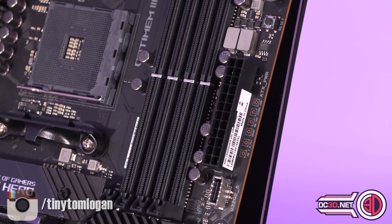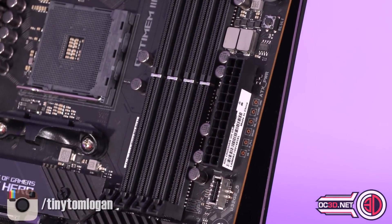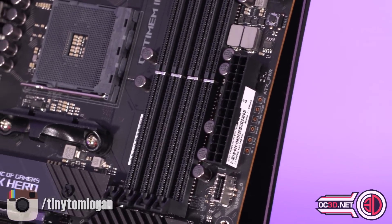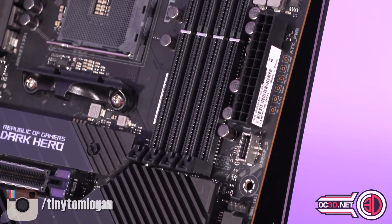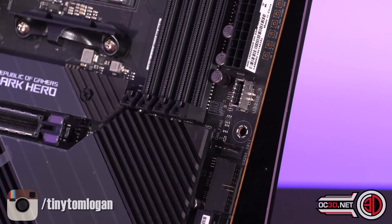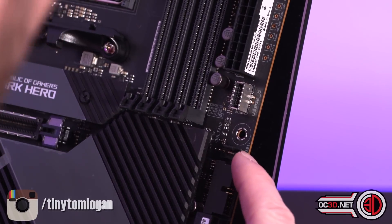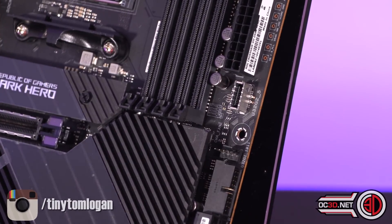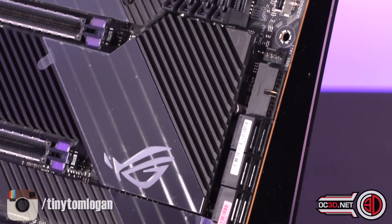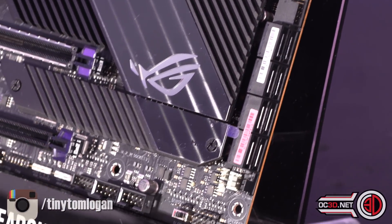You can see some voltage pin-out points here for overclockers. Then a USB 3.2 Gen 2 case output, swiftly followed by another fan header — they call that chassis fan 2. And then a normal USB 3 header, and eight SATA outputs.